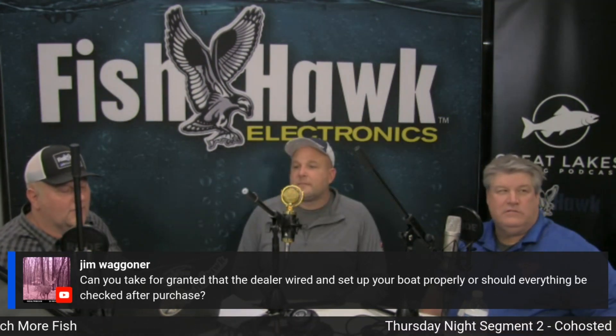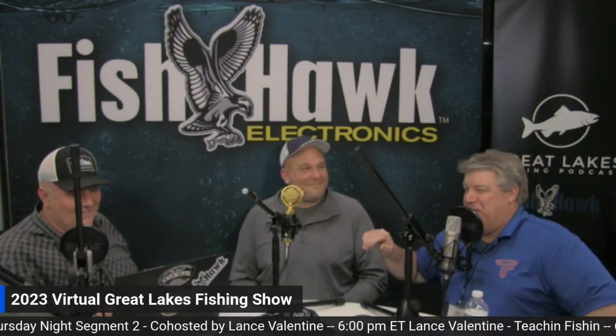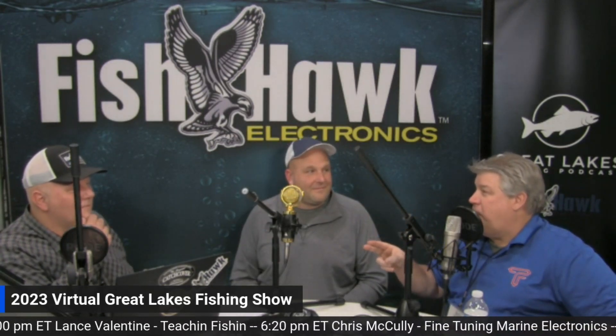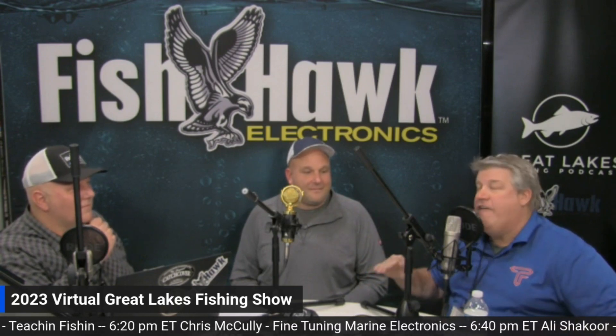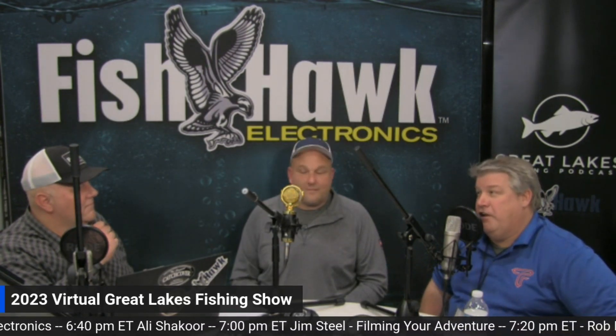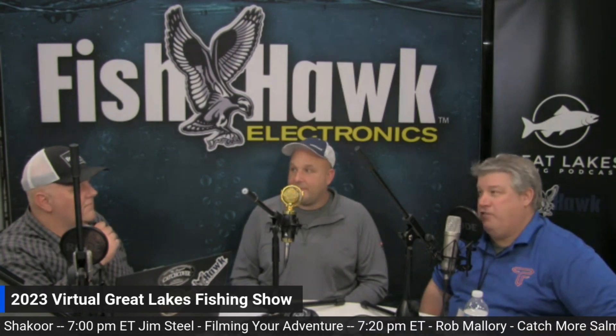Jim Wagner asks: can you take for granted that the dealer wired and set up your boat properly? No. I'll make it simple: if you put your transducer on yourself one time and haven't moved it, it's wrong. If your dealer put it on the first time and you haven't taken it out and tested and moved it, it's wrong. You'll never ever get it right the first time, ever. The faster guys put transducers on, the less chance it has of being right. When dealers are trying to crank out 20 boats because the sun's shining in February and they're putting in four screws — it ain't anywhere close.